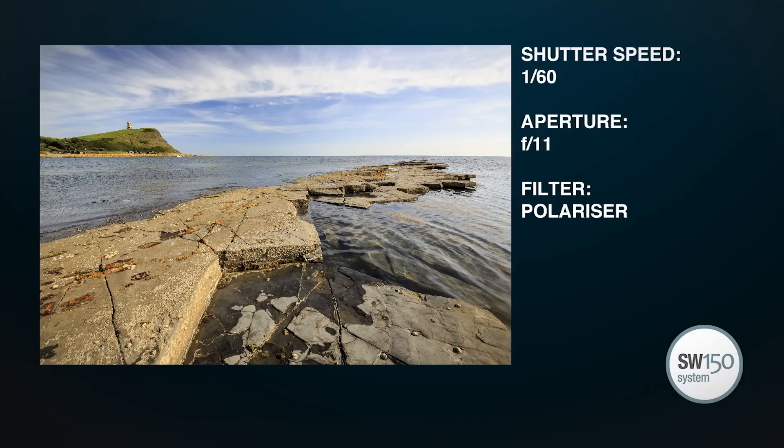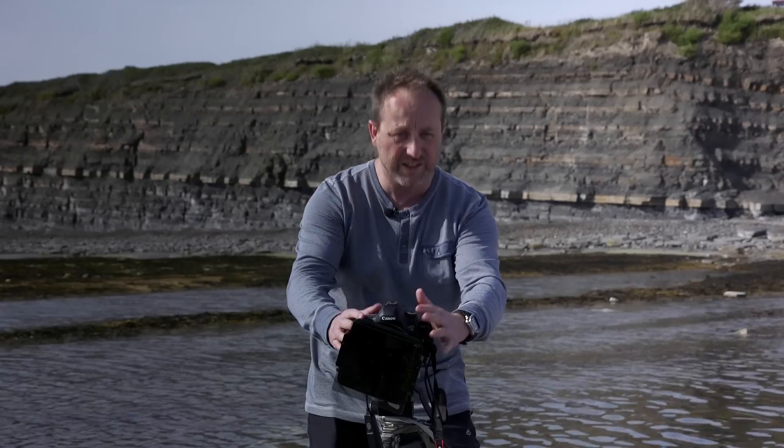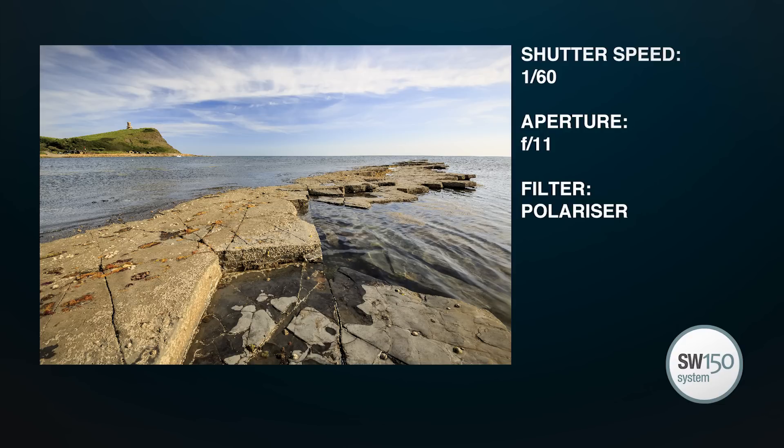And yeah, much improved — the sky is nice and blue, the clouds are really starting to stand out there. But just zooming in and scrolling around the picture, one thing I can see is that the water is a little bit ripply and I'd like to have a bit more of a smooth texture on that water. I think it would suit this scene.